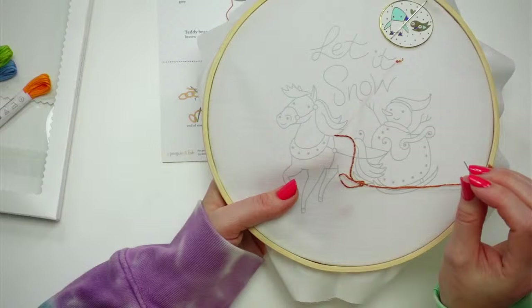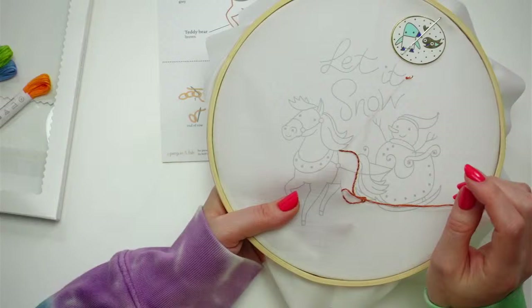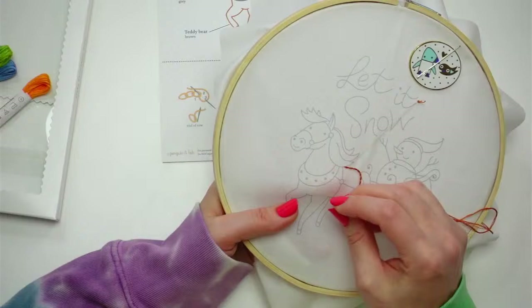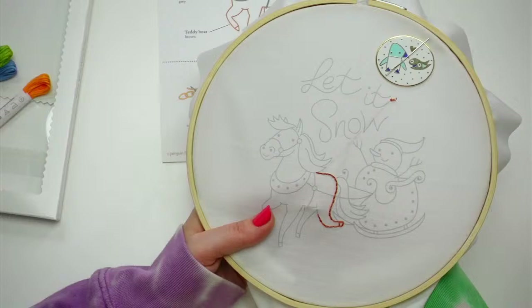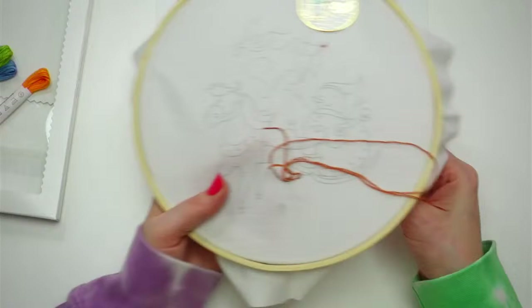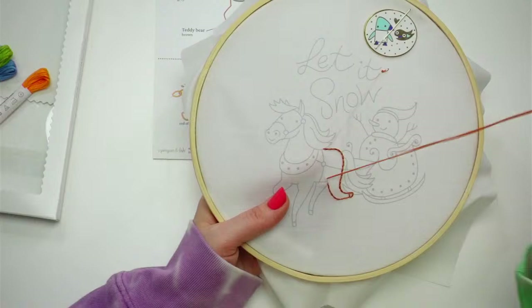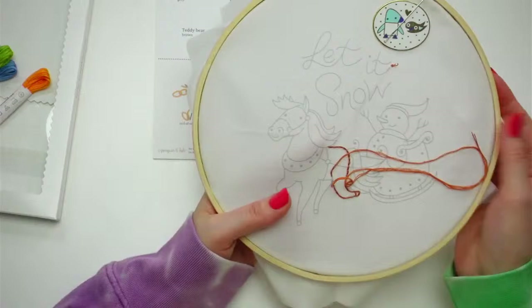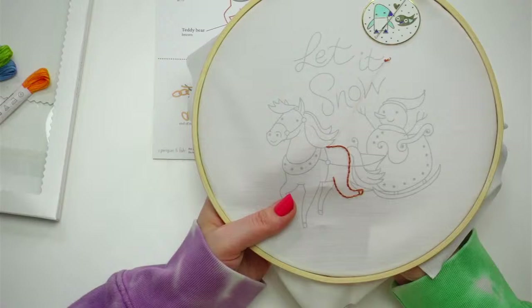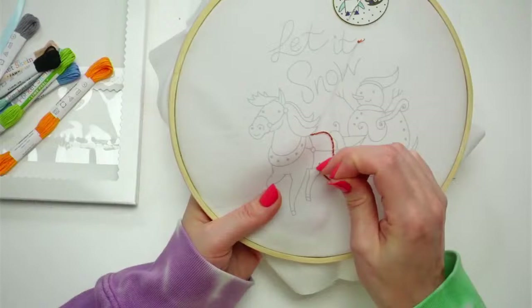Jackie says she received one of her orders today and loves the packaging — she's waiting for her needle minders. I appreciate that! Needle minders are so nice — I love being able to just toss my needle at it versus setting it down and losing it. For anyone new: I sell hand embroidery kits and embroidery supplies and various sewing notions. This kit has cute packaging and comes with everything you need to start with embroidery.